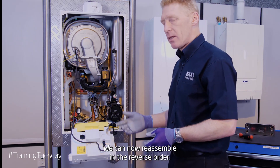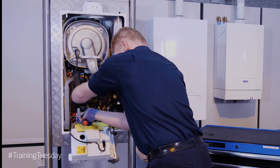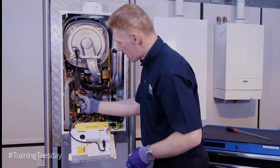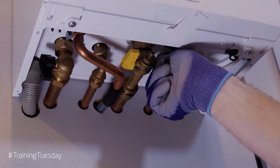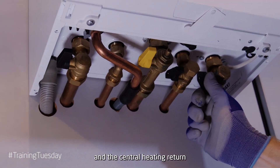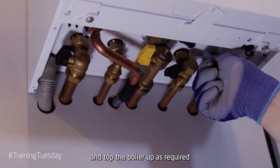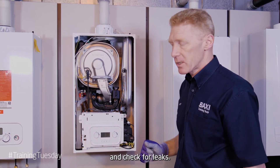We can now reassemble in the reverse order. Reinstate the cold water supply, the central heating flow, and the central heating return. Top the boiler up as required and check for leaks.